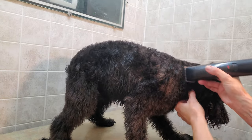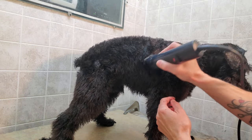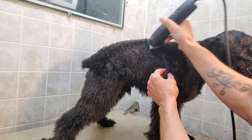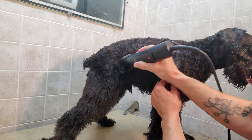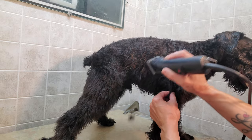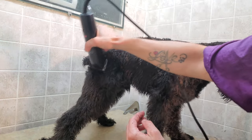With Schnauzers, you keep their longer legs and also a skirt on the bottom. When you're going back on the side body, you want to go with the length of the body, not up and down, otherwise it will create lines from the clippers going in and it's really hard to get those out.